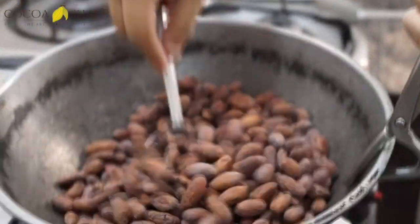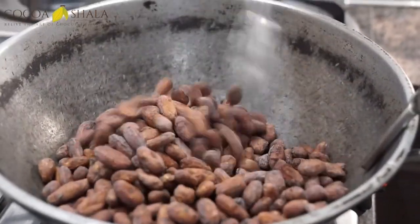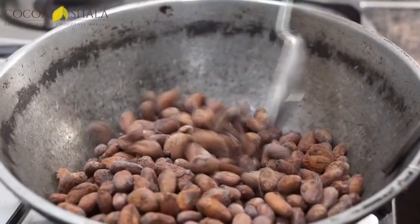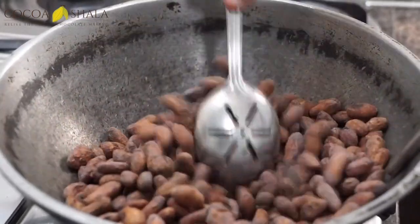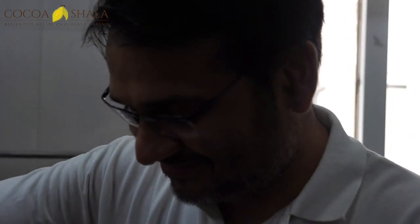Some of the beans have turned black, we can smell a lot of brownies here, and the beans have started cracking a bit. We've heard a couple of cracks, which means from now on we have to roast carefully and pay a lot of attention so that we stop at the right time. The crack is what you really have to look out for.